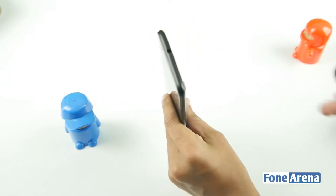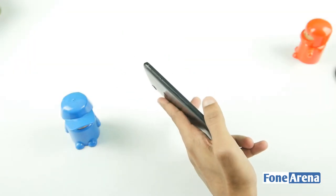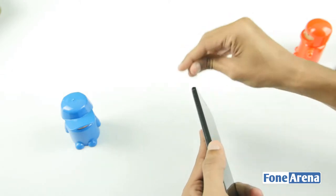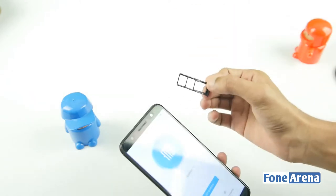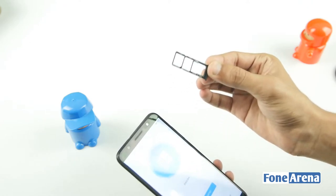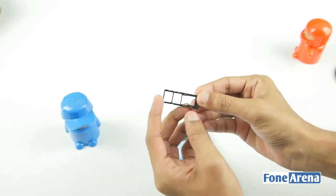Looking at the top of the mobile, there is a 3.5mm audio jack and some SIM slots. You can see the dedicated SIM slots — two nano SIM card slots, along with a micro SD card slot.